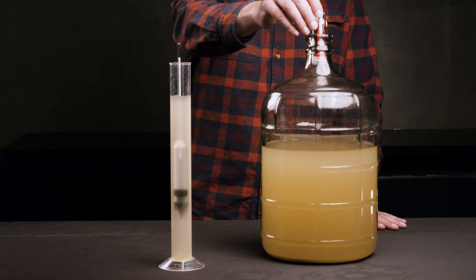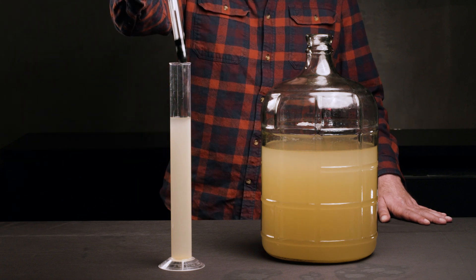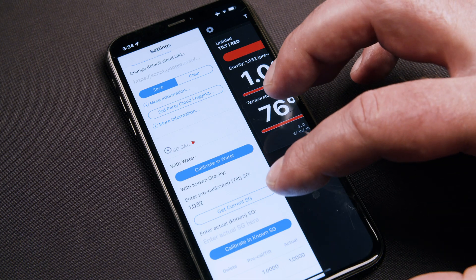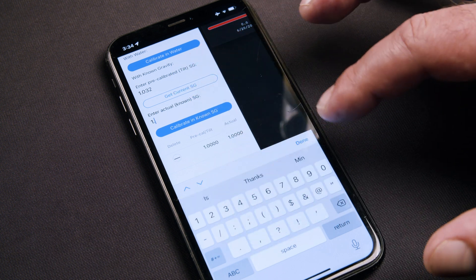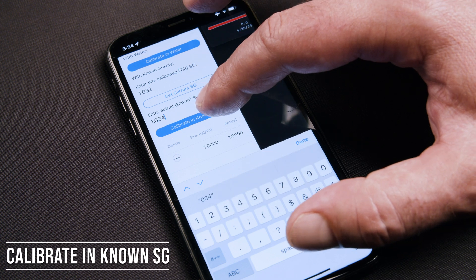At this point, you will drop your Tilt in your wort. Next, do an original gravity reading of your wort with a hydrometer or refractometer. Once you have the original gravity reading, go to the settings in the app and tap "Get Current SG." Below that button, enter the actual SG you got with a hydrometer or refractometer.